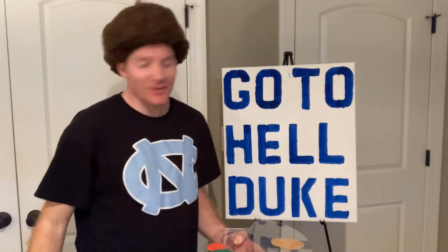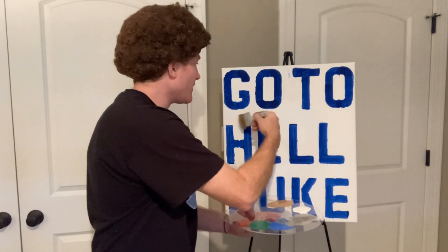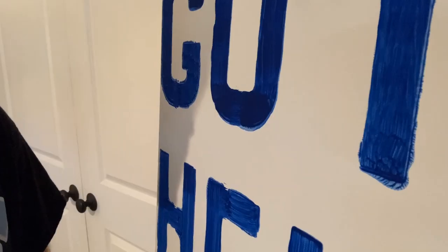Now one thing we're going to do is we're going to take our two inch brush here and we're just going to fan this background out. Give it some texture. Make it look sexy.